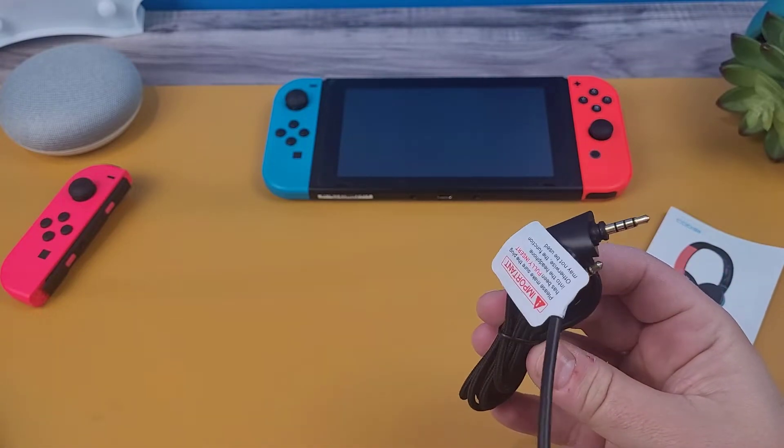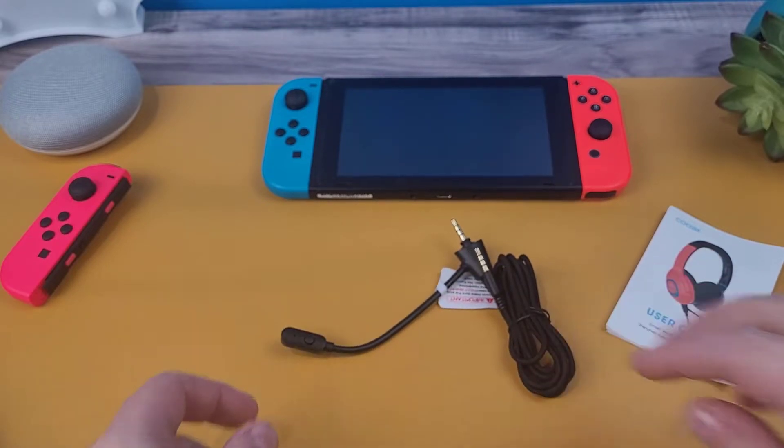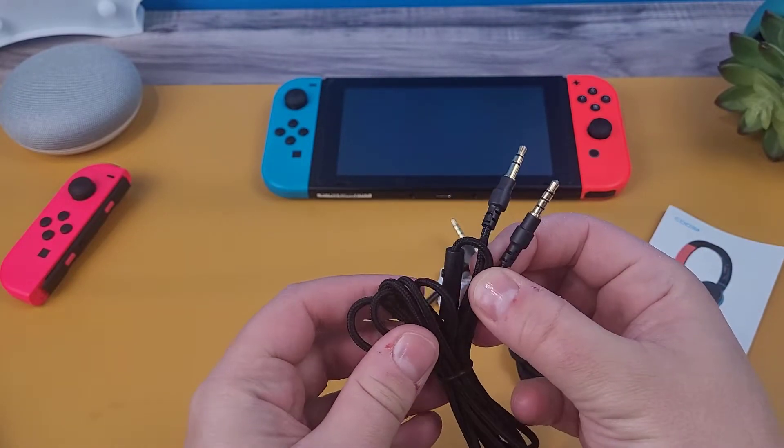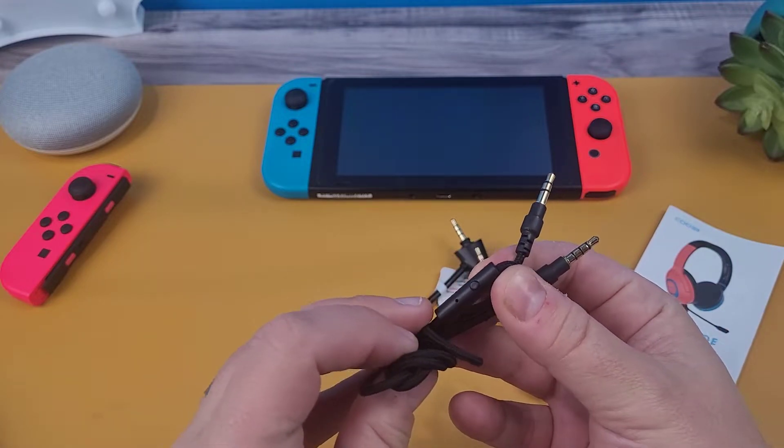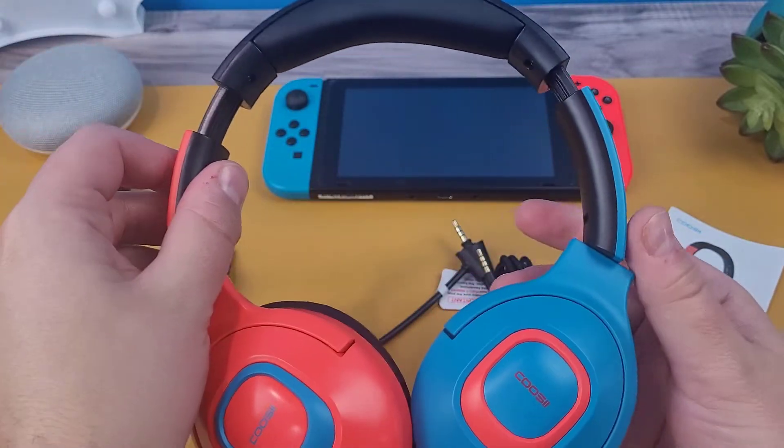This cable has a proprietary connector, which is used to secure the mic into position, otherwise the mic would easily move around. Then we have a more traditional 5 foot audio cable — it's also braided, it's 5 feet, and it features a mic and a quick mute button as well. And then we have the Q5 headset.